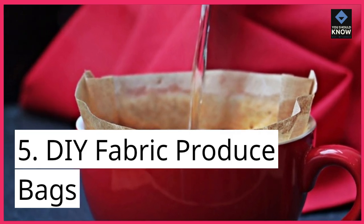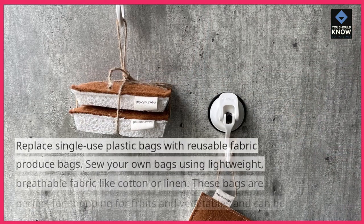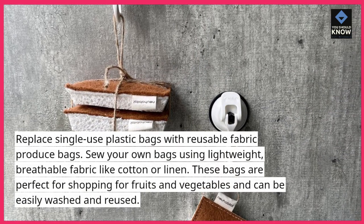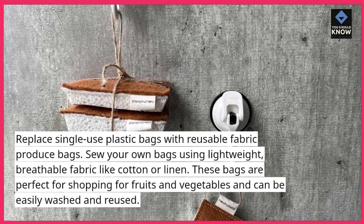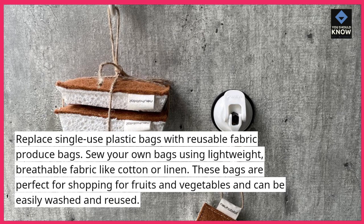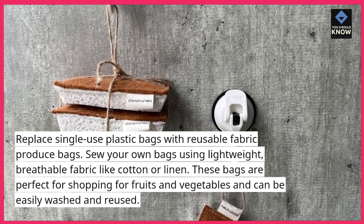5. DIY Fabric Produce Bags. Replace single-use plastic bags with reusable fabric produce bags. Sew your own bags using lightweight, breathable fabric like cotton or linen. These bags are perfect for shopping for fruits and vegetables and can be easily washed and reused.